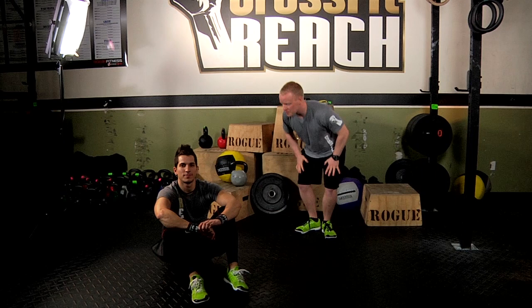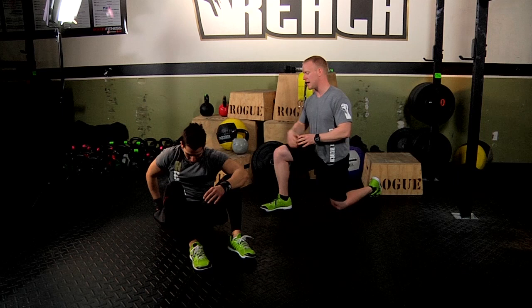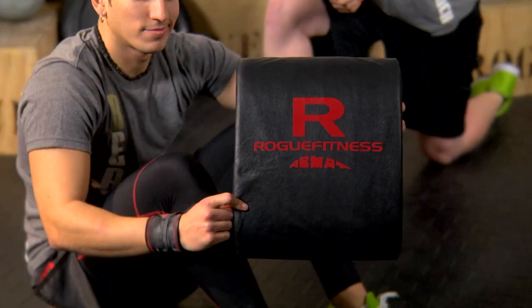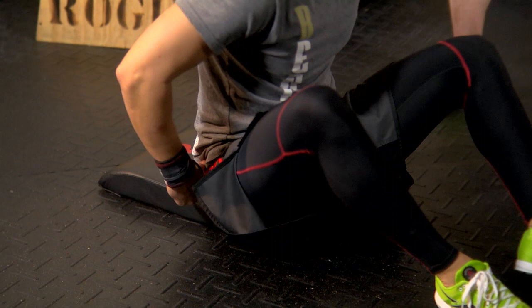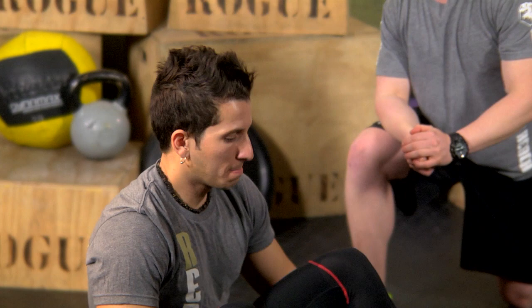I got Gus here with me, he's ready to go. So here at CrossFit Reach we use an ab mat. Gus will show you what that looks like right here. It's a pretty simple thing but it's gonna help you out with your sit-ups. It goes right underneath your lower back and that basically takes your lumbar spine out of the equation so it focuses more on your abdominal muscles.